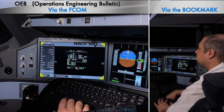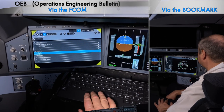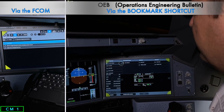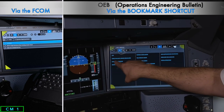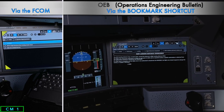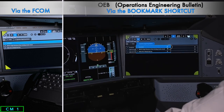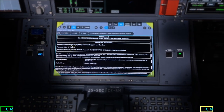We now review the OEBs. From the top left-hand menu drop-down we push ops library, go into the FCOMs, and navigate to OEB — selecting OEB performance. We can use the bookmark shortcut to get to OEBs quickly. We transfer the OEB page to the center screen so both crew can review together. We have two OEBs in this aircraft, one being an RA height disturbance when overflying another aircraft. After the OEB review, roles change from CM1/CM2 to pilot flying and pilot monitoring.